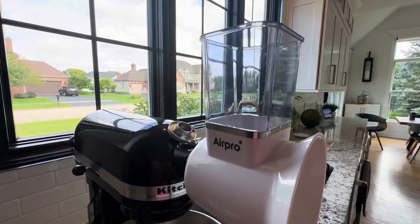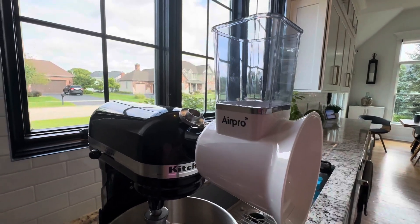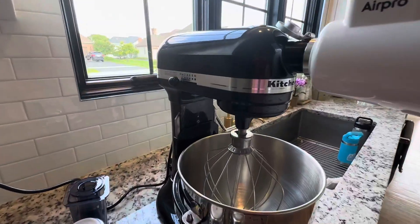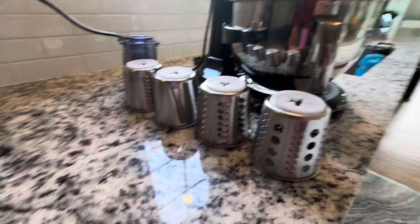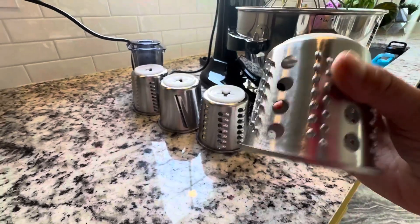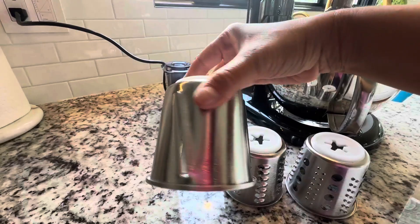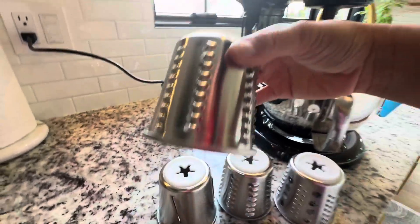Hi everybody. I just want to quickly show you what attachments came in with the Air Pro Slicer and Shutter for your KitchenAid mixer. It came with four attachments. You have this big one, medium, and then you have this slicer, and you have the small one.